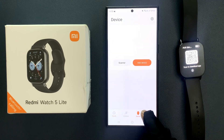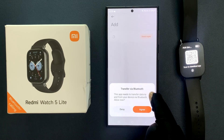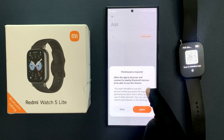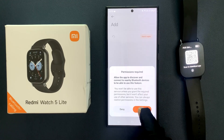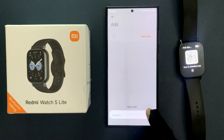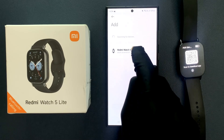On this screen, go to the bottom menu and tap on Device, then tap on Add Device. Select Transfer via Bluetooth and tap on Agree. Tap Allow, then Allow again. You can see here we have our Redmi Watch 5 Lite — just tap on it.